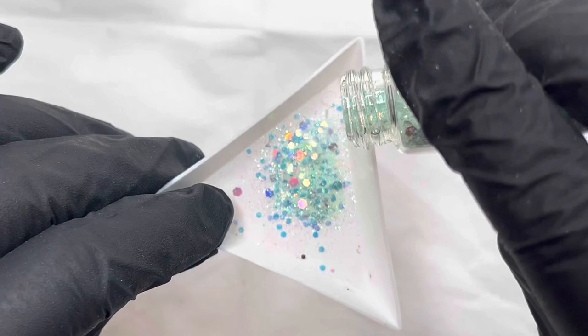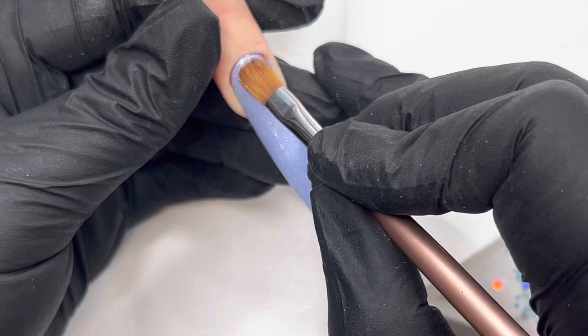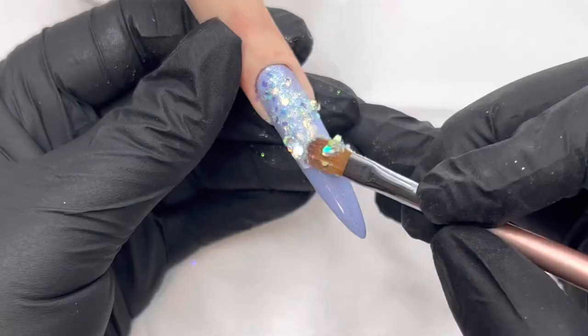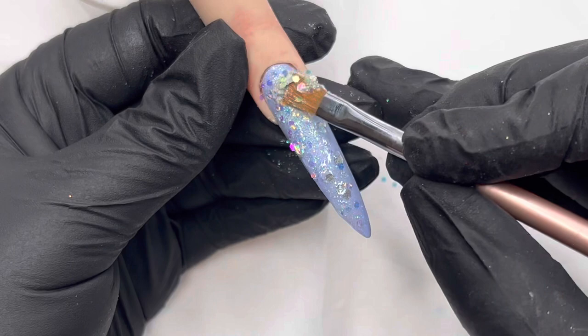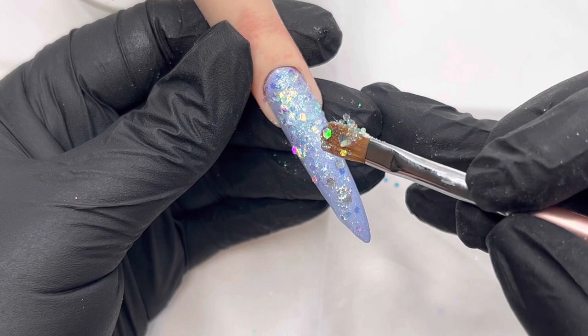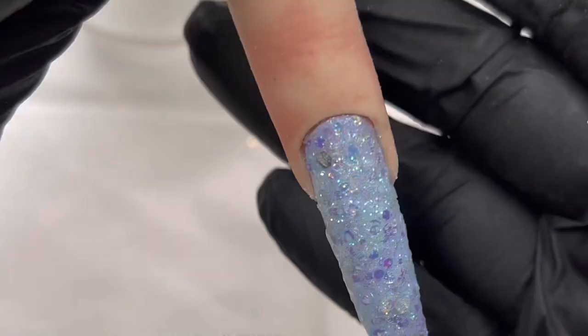Then I'm going in with some Peppermint Tea — this is one of my favorite glitters. I love the iridescence; there's a little bit of silver in there too, just to give it some extra beauty over this color. Although the glitter is a minty color, because it's iridescent you're getting that kind of beautiful lilac tone through it.